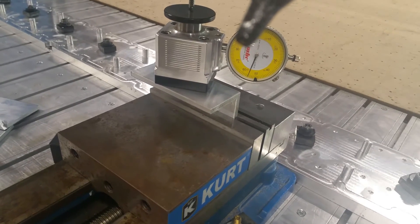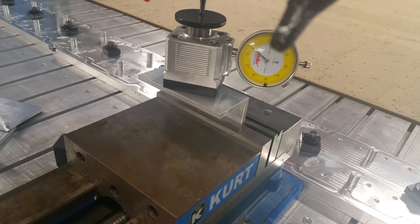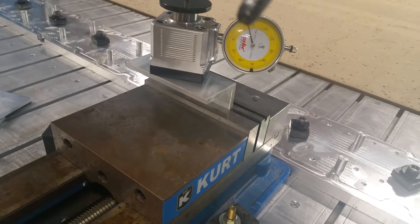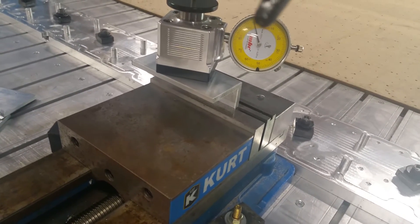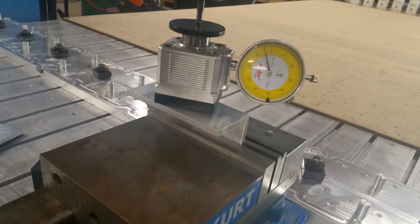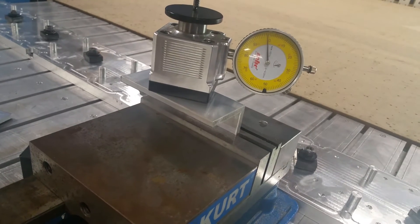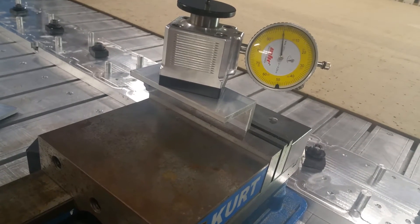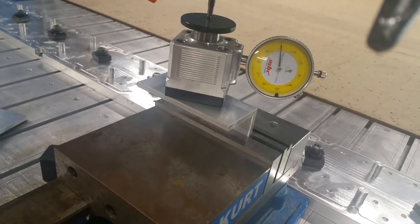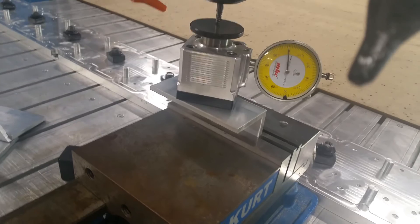Okay, so now the needle starts to move. On mine I go to the 10,000 setting at a time, then go to my 1,000 setting. Depending on the machine this might work a little different, but you get the idea. I go right down till I clock it off at the zero and that's it — it's set.